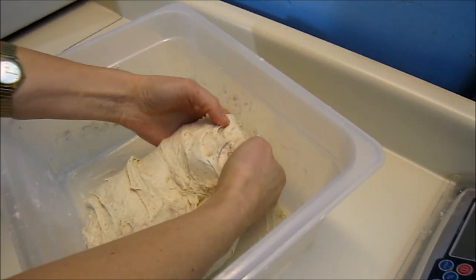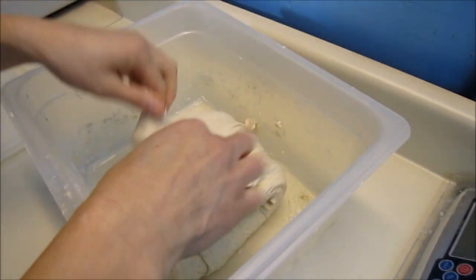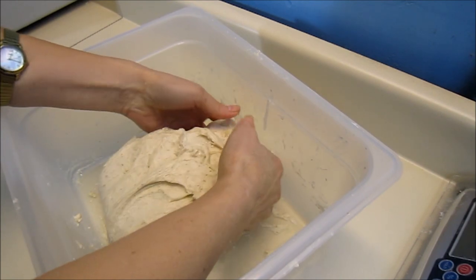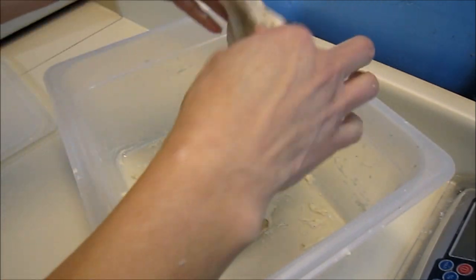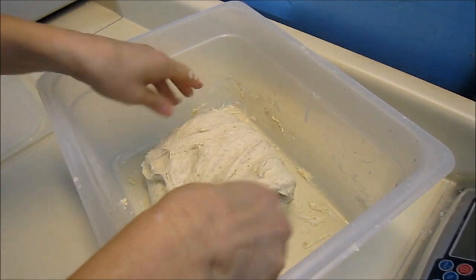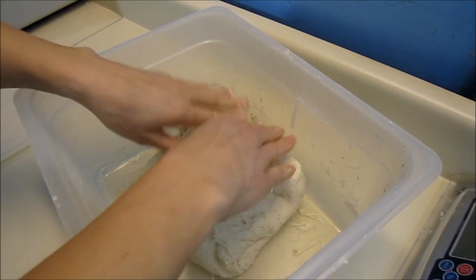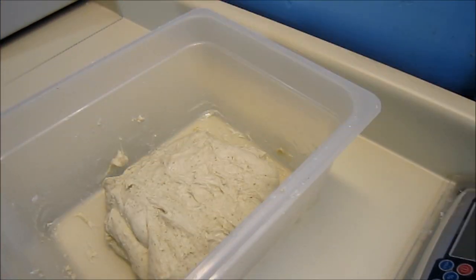Folding also helps align the gluten strands and helps to even out the temperature of the dough, with the outside usually being warmer. Then I would turn the whole thing over. It still needs longer to bulk ferment — I'll come back in another hour to hour and a half and probably fold it again.